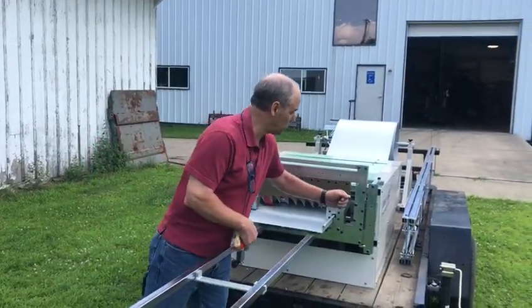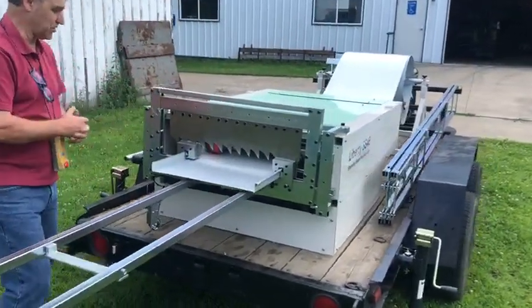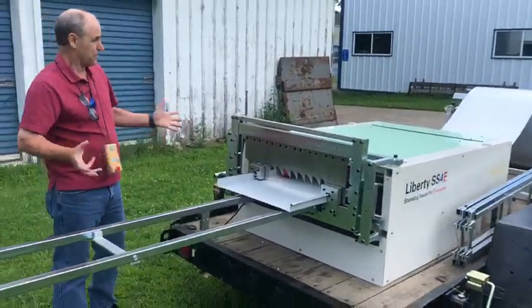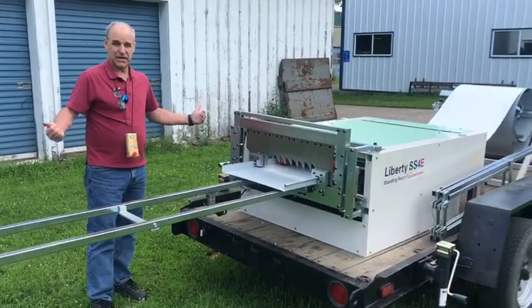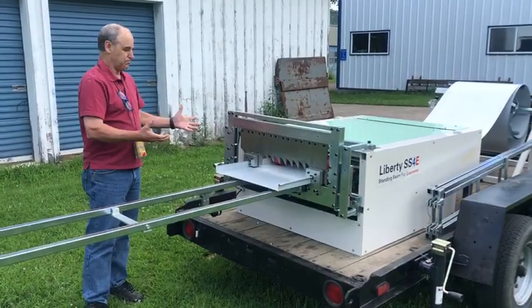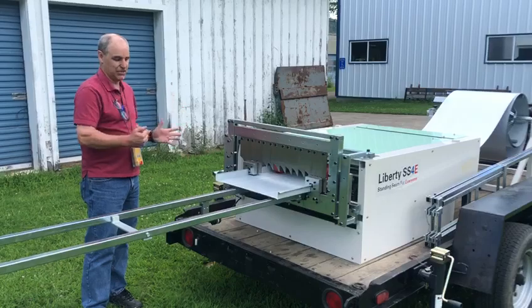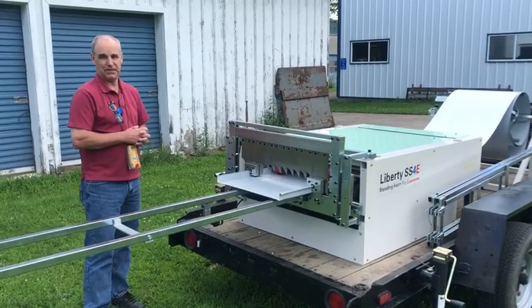Extra storage for runout tables is on the side with this customer's trailer. So a very simple way to set up your machine — we believe it's a very useful way to get your machine to any job site that might be needed.